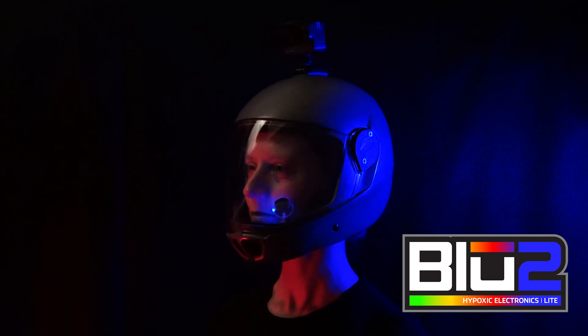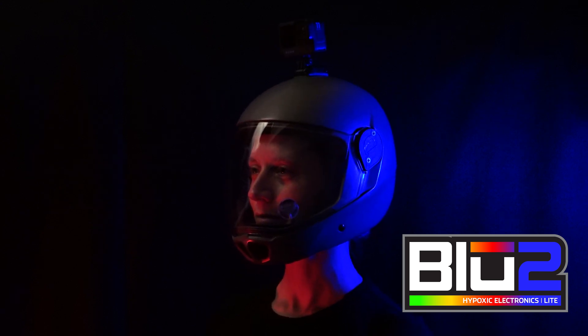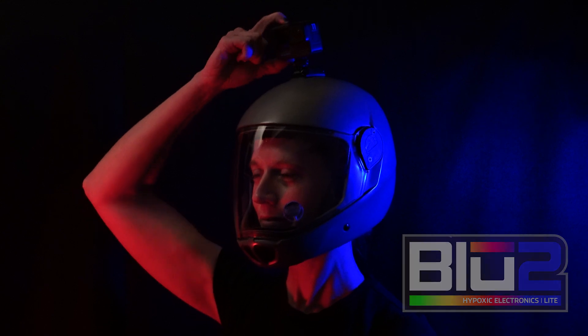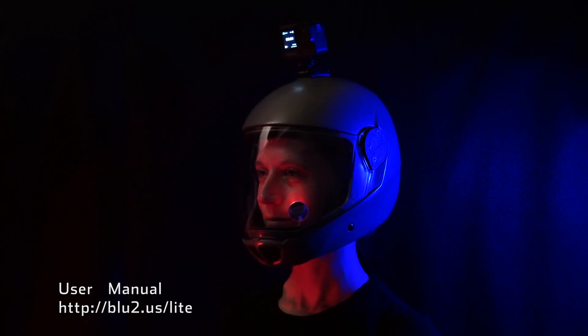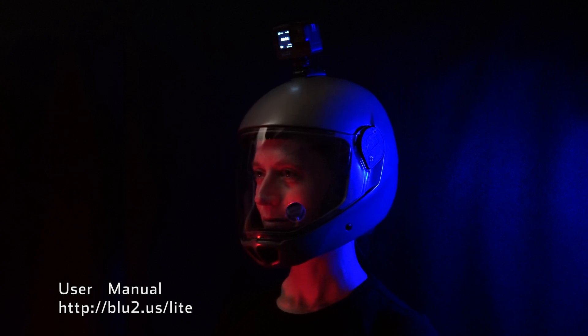I'll quickly go over how to pair, use, and mount your Bluetooth light. There are several important hints so watching the full video is recommended. Please check out the online user manual for all the Bluetooth light features.